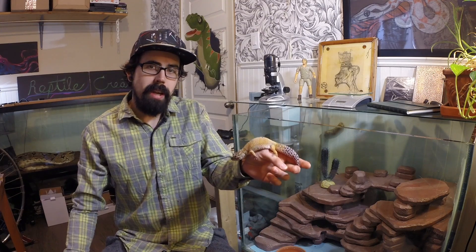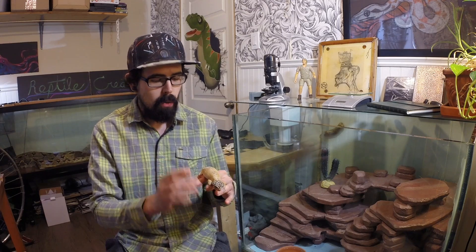Hey everybody, Zach here from Reptile Creation, and today I've got my leopard gecko Indica out and I wanted to show you guys something really cool. A few years ago I got a shed off of her that was an entire body shed — all her toes are still on it, her nose down to the tip of her tail. Every little bit of her shed came in one single piece.